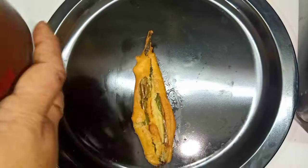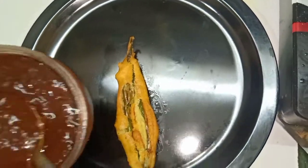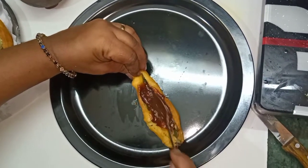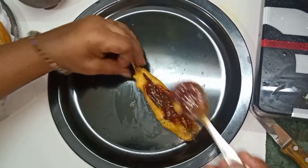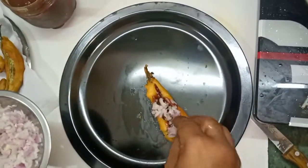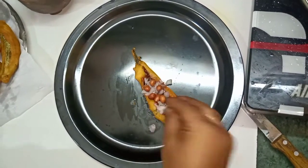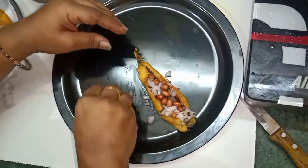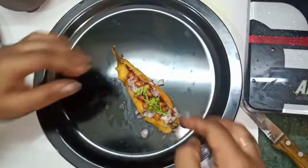When you are done, you will need 1 spoon and make cut pieces. If you want to make the dough, the dough will be cut. Then we will put the dough on the back.